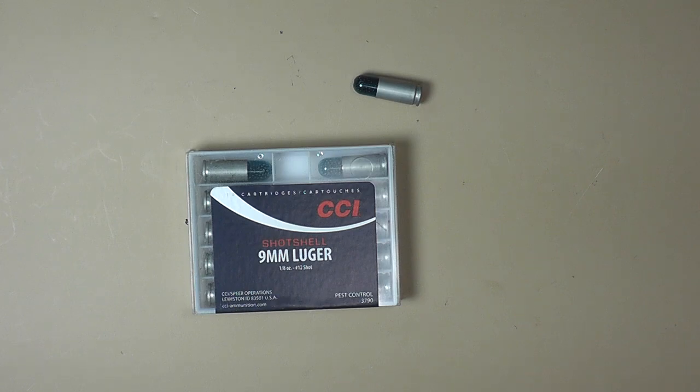Hello everyone and welcome back. In this video I want to touch on a few observations I've had for the CCI shot shells, mainly the nine millimeter version because that's what I carry for personal defense. Now you may be asking what are you carrying shot shells for personal defense? I'm carrying shot shells in my nine millimeter mainly against snakes. When we go hunting you carry a handgun and it's mainly for snakes — you're more likely to run into a snake than an illegal alien crossing the border down in the South Texas area where we hunt.